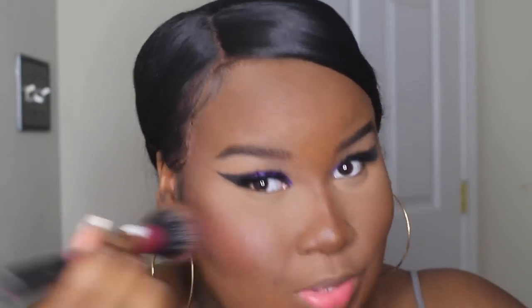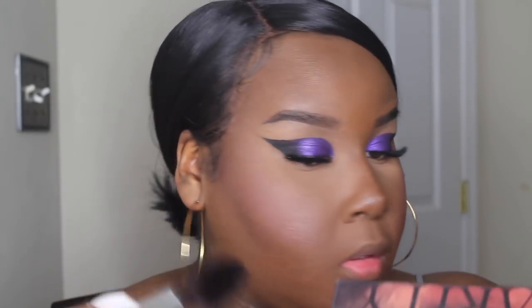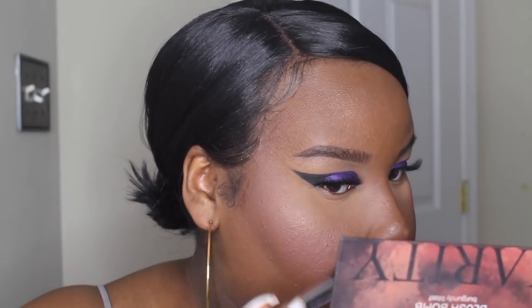Now I'm going to take my blush balm from Karatee in the shade Burgundy Blacks and just take the two burgundy shades, mostly the shimmery one. With the highlighter from this blush palette I'm going to highlight a few points of my face. I'm going to take my Sigma spotlight duster brush and highlight the forehead, and just a little bit on the cheeks as well — just enough to give me a nice little glow.